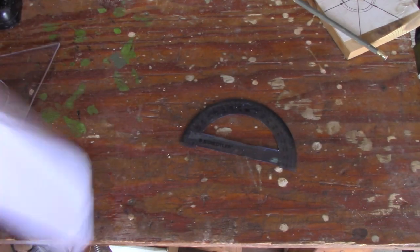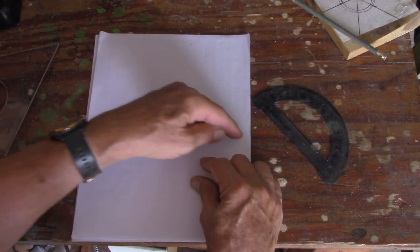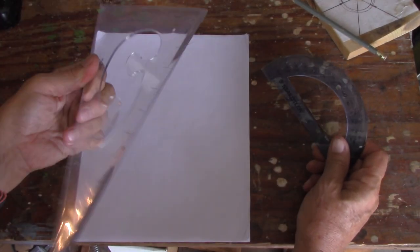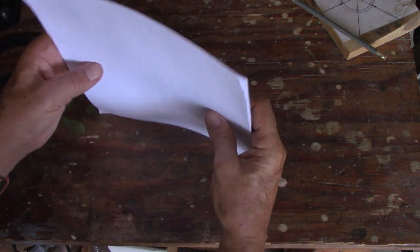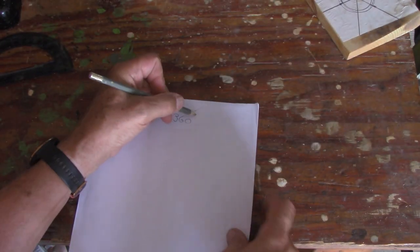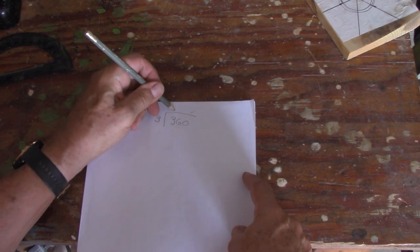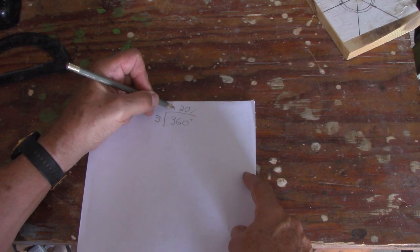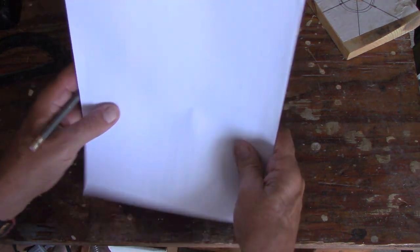Starting with a clean sheet of paper — notebook paper is fine, actually probably better because you can use one of the lines to line up your protractor. You just need a straight edge and a cheap protractor. Since a circle has 360 degrees and you want three blades, you divide 360 by 3 — that gives you 120 degrees. Each blade has to be exactly 120 degrees apart.